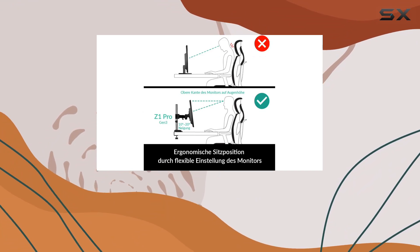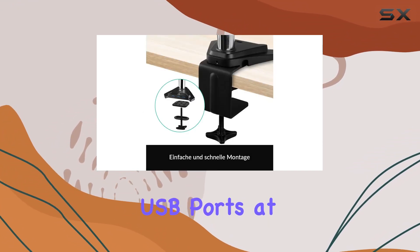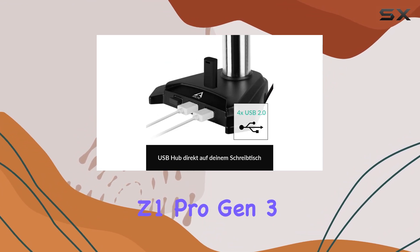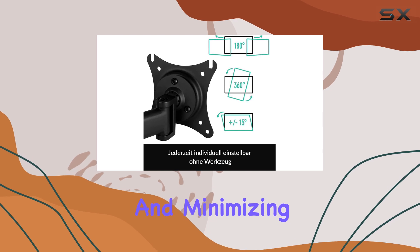One of the standout features is the integrated SuperSpeed USB hub, conveniently placing four USB ports at your fingertips for easy connectivity. Coupled with effective cable management, the Z1 Pro Gen 3 ensures a clutter-free desk, enhancing productivity and minimizing distractions.